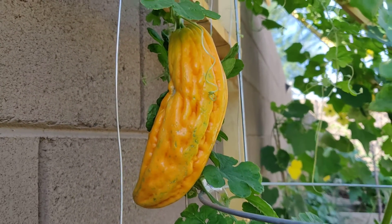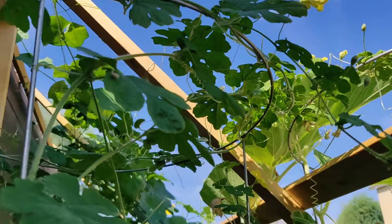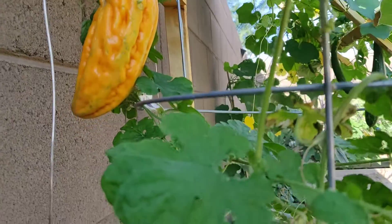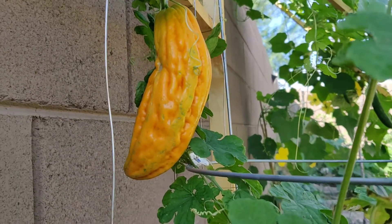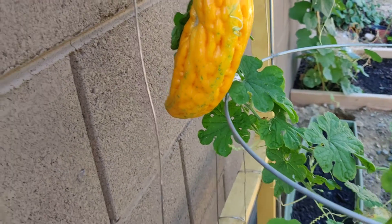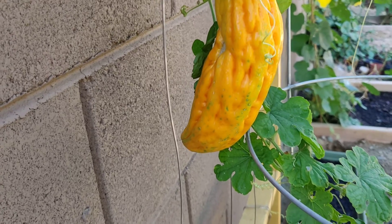So I'm going to try that. If I get some more — it's showing a lot of flowers, so I'm waiting. I think it's either today. Today is Tuesday, it's in the morning. So I'm going to check again in the afternoon to see if it's ready.